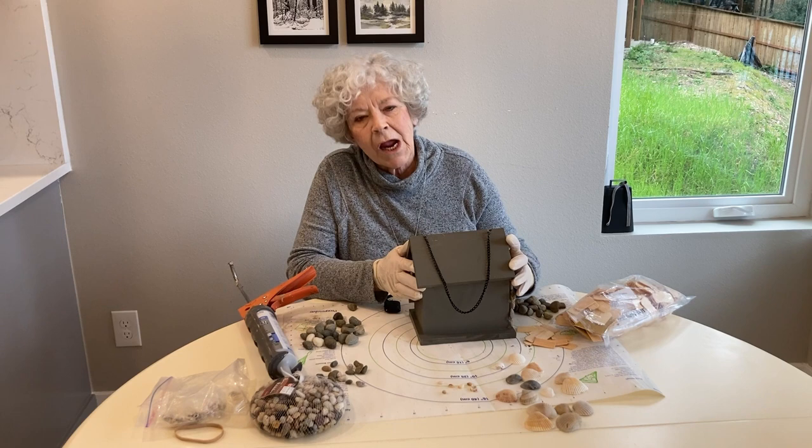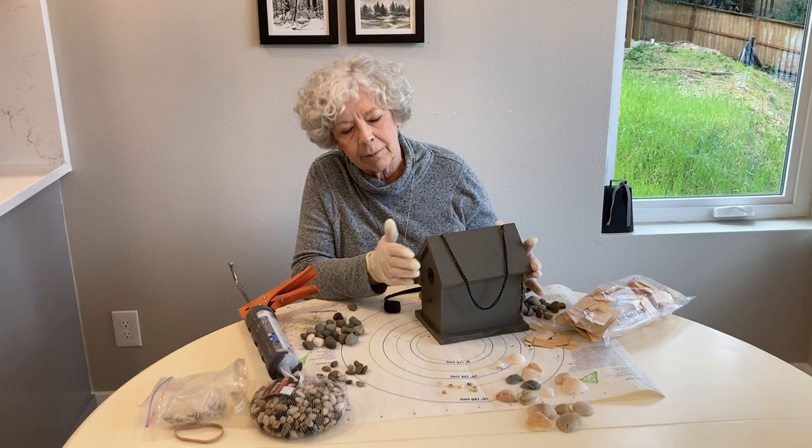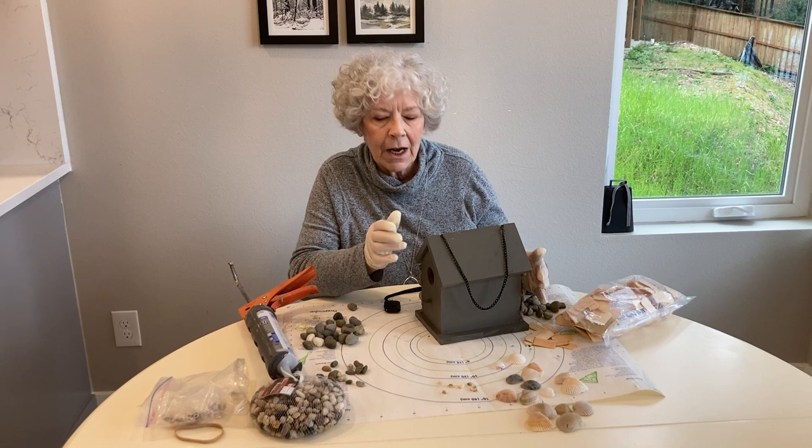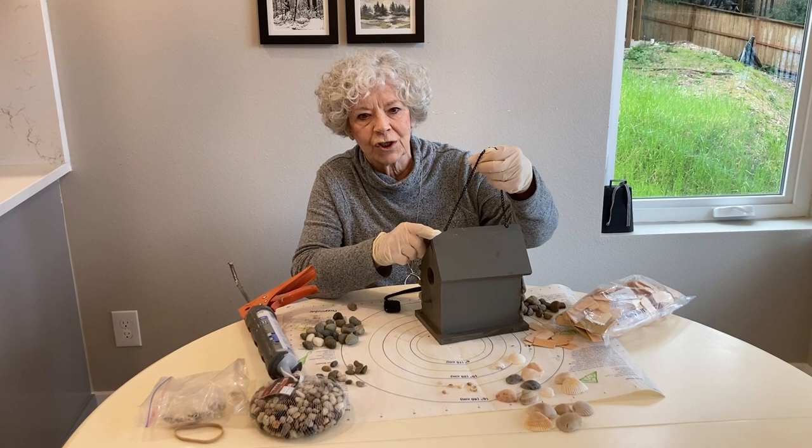The birdhouse we're going to do today we are not making — we are just decorating. This is one that I got at Hobby Lobby when it was 40% off. I love a deal, so this was a good one. One of the things I like about this one is that the lid lifts up so that once the birds move out this year, we can clean it for next year.